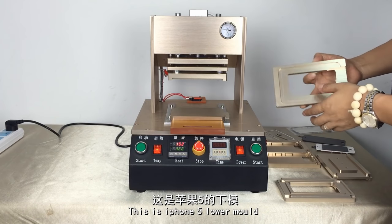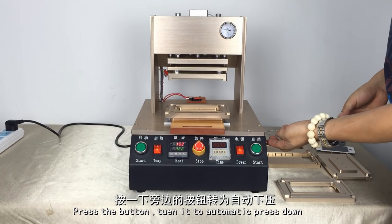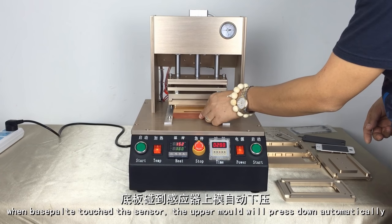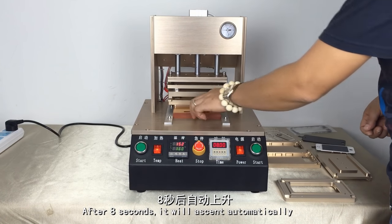Now I'll show you iPhone 5. For iPhone 5, push into the base plate and press the start button to turn it to automatic so the press comes down. When the base plate touches the sensor, the upper mold will press down automatically. After 8 seconds, it will ascend automatically.